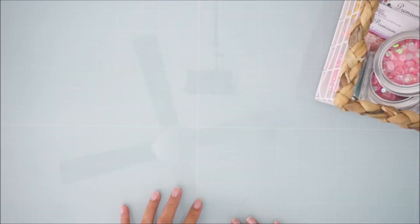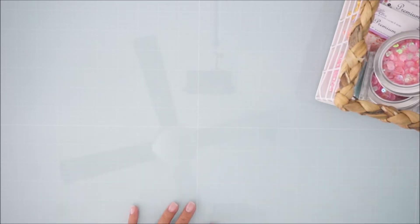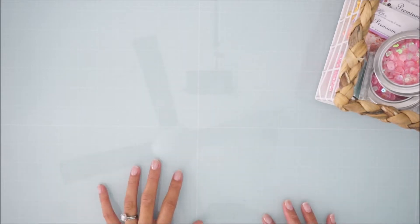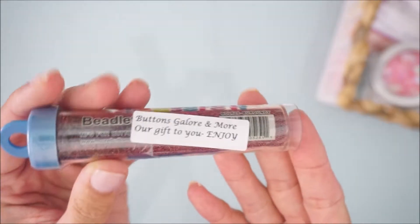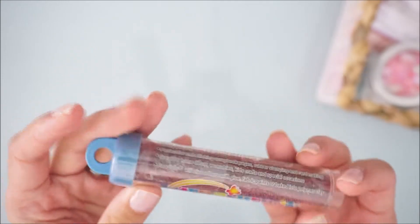Hey guys, welcome back to my channel! It's Brie from With Love Brie, and today I have a Buttons Galore and More haul. I am part of their design team and they allowed me to choose some products that I can work with for some design team projects. I'm going to go ahead and show you guys what I picked up.